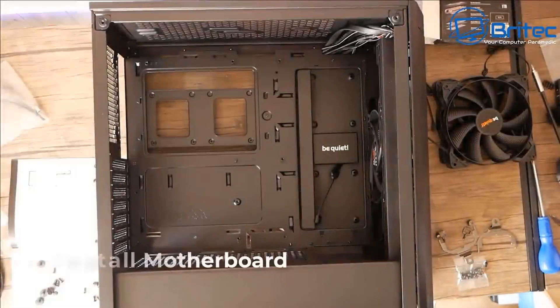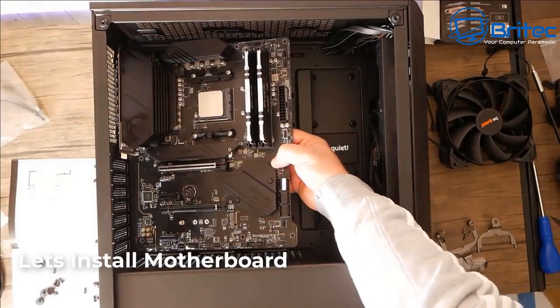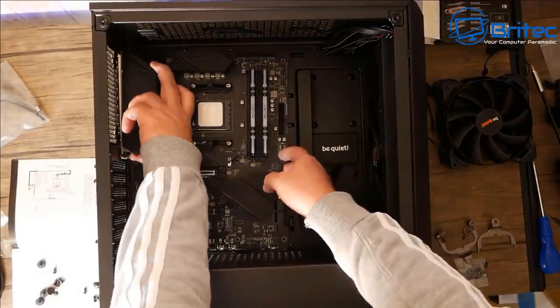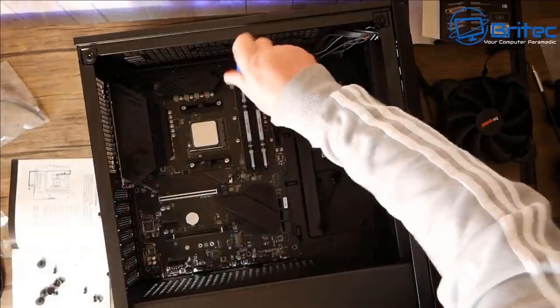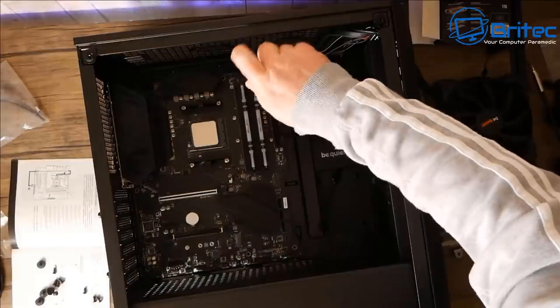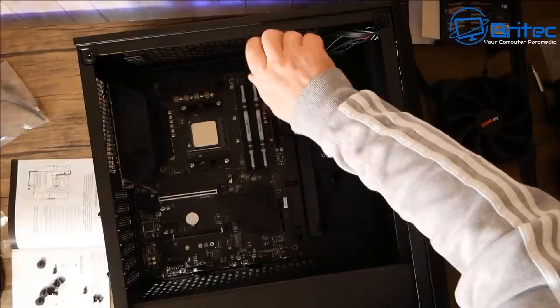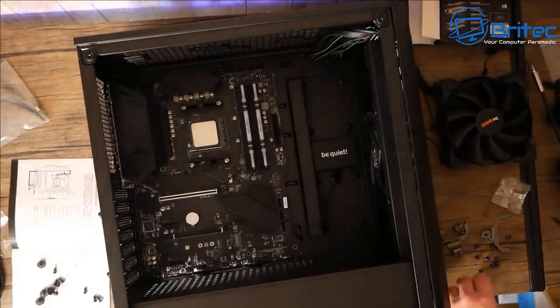Before mounting the radiator, let's get the motherboard into the case. Make sure the standoffs are in the correct location. Most cases come with standoffs pre-installed nowadays, but if you're changing board size, make sure you don't have any standoffs touching the board underneath, otherwise you can short out the board.